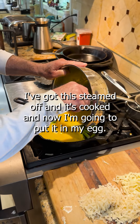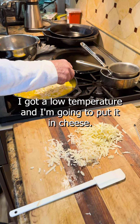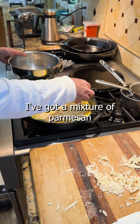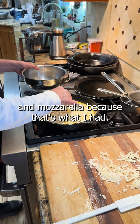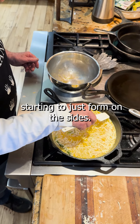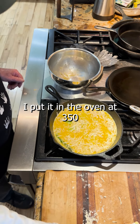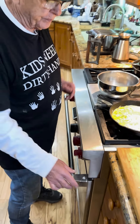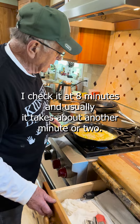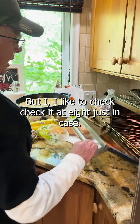Now I'm going to put in my eggs — I've got 8 eggs in here. I've got it on low temperature. Then I'm going to put in cheese; you can put in any kind of cheese you want. I've got a mixture of parmesan and mozzarella, because that's what I had. I just press it down a little bit — you can see it's starting to form on the sides. That tells me it's ready to pop in the oven. I put it in at 350 for about 8 minutes, check it at 8 minutes, and usually it takes about another minute or 2, but I like to check it at 8 just in case.